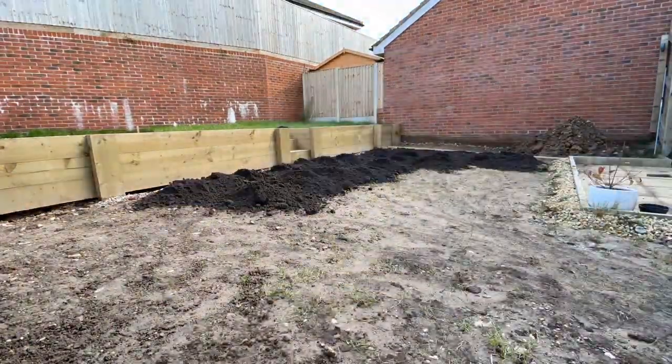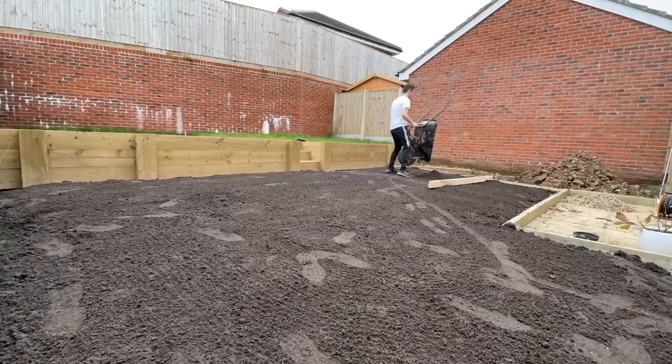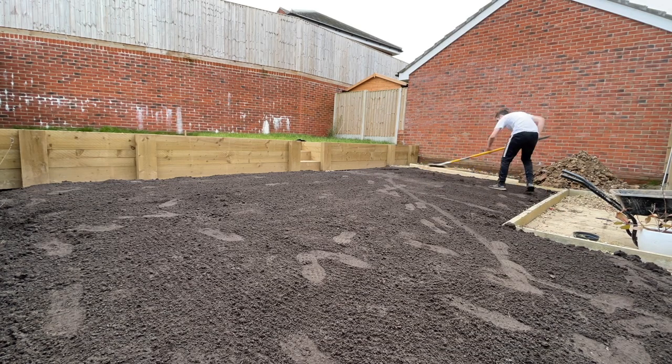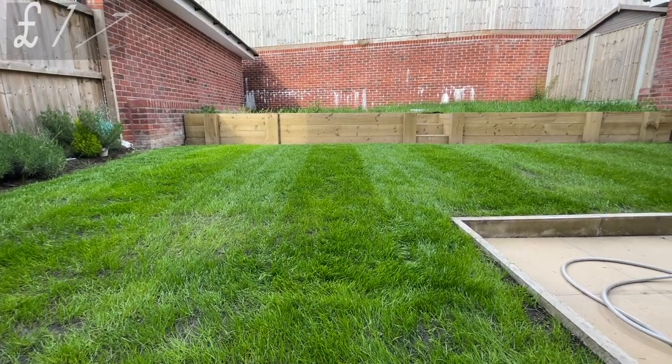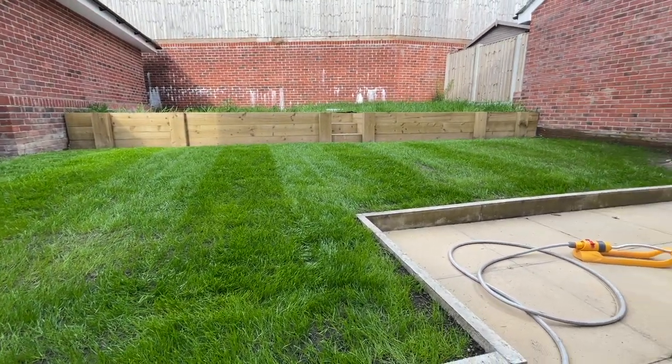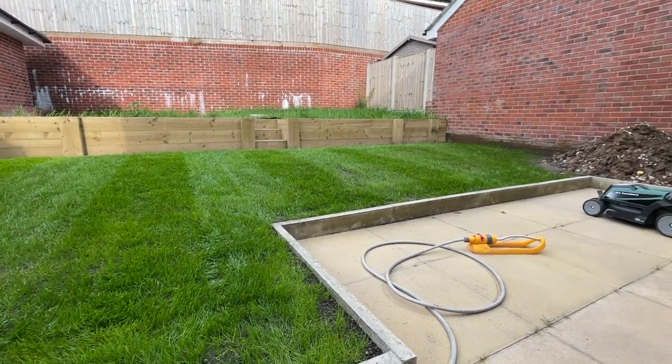The next thing was to prepare the bottom tier and seed a brand new lawn from scratch. In total the bottom tier lawn cost around about £175 all in, which included the topsoil, the grass seed, and the pre-seed fertilizer that gave the grass seed the boost it needed to get it growing.